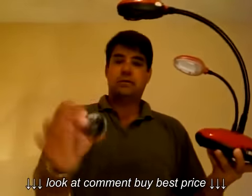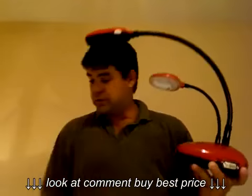Here is that microscope adapter I mentioned. It fits right on the lens, making it really easy to connect to your microscope.